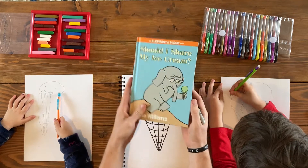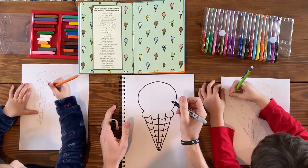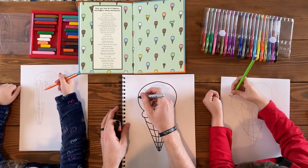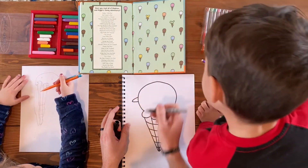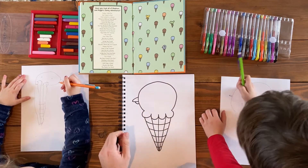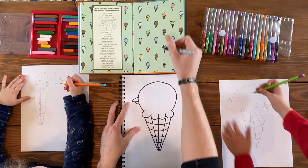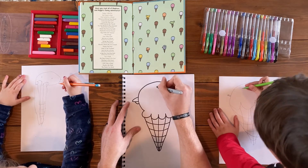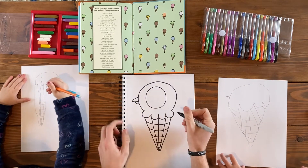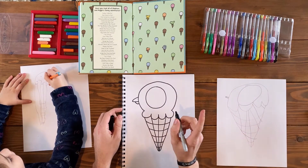We won't spoil any of the book, but we just got done reading this really funny book. Our secret — we're going to draw the pigeon ice cream scoop because that's our favorite. Okay, let's leave it open and look at our reference photo. So I'll copy what Eli's doing because he's leading. We'll draw the top beak — looks like a triangle like that. And then a little one underneath. Your pigeon's facing the other way — that's silly.